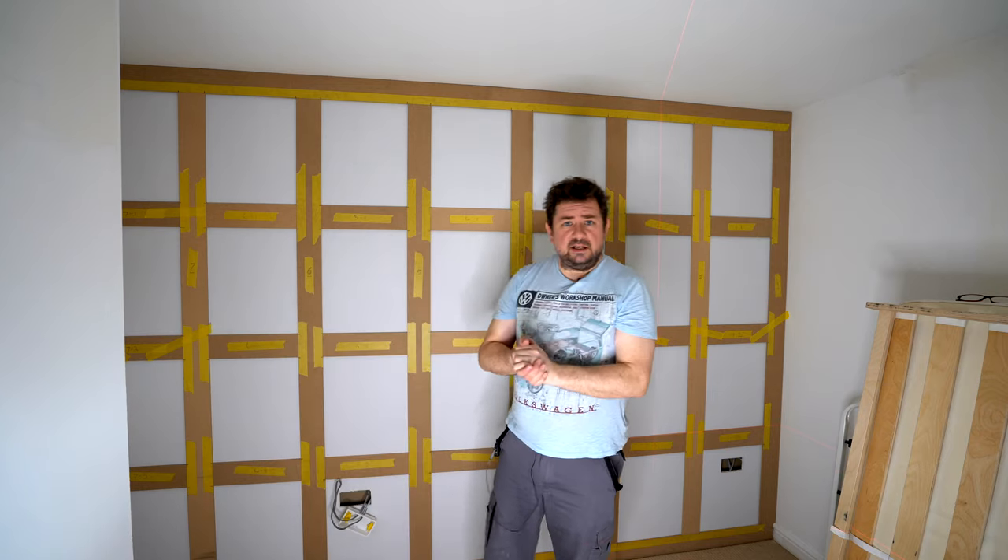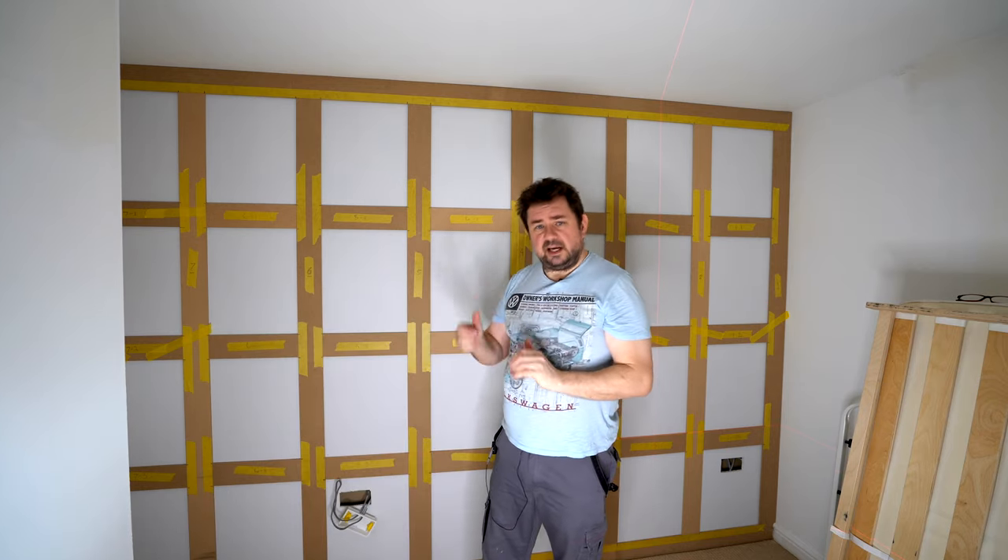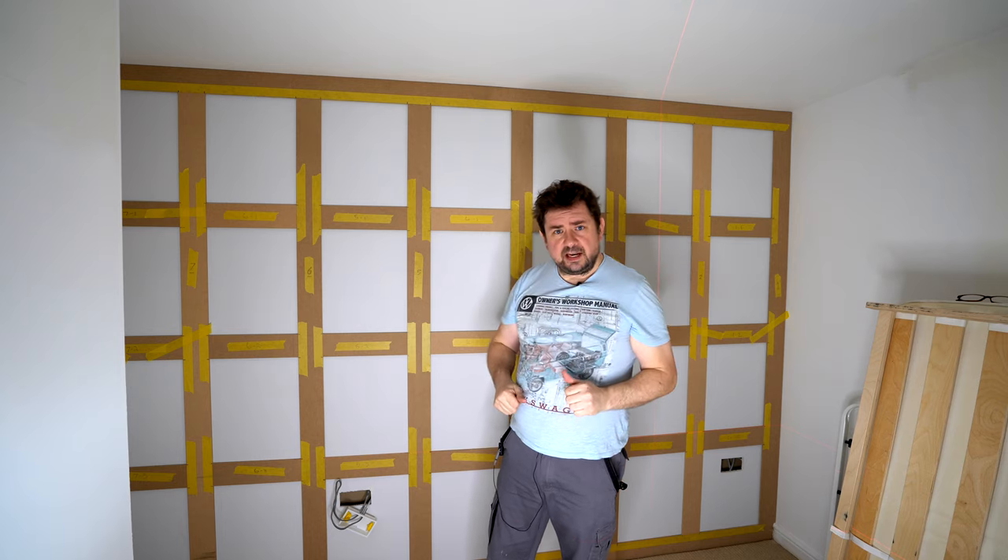Thanks for watching. If you want to see the video on this wall, please check that out, and I'll catch you in another video. Cheers!